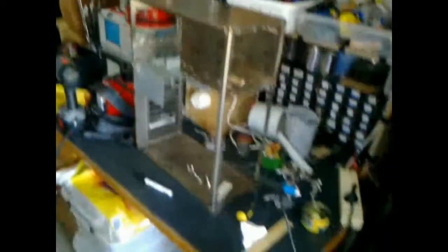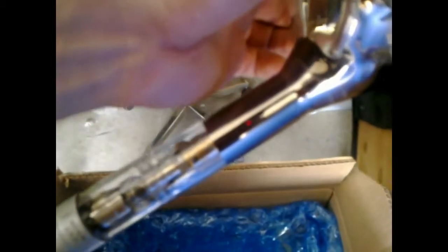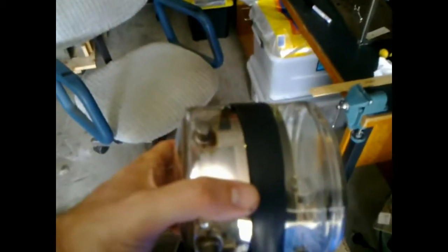This tube can now be seated in the enclosure. Of course I need a support for the neck of the tube and the deflection yoke that's going to be positioned about there roughly. So that's the next step to fully fasten this tube.